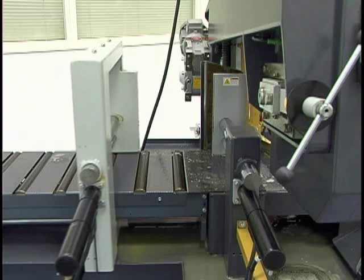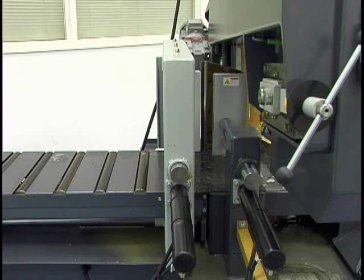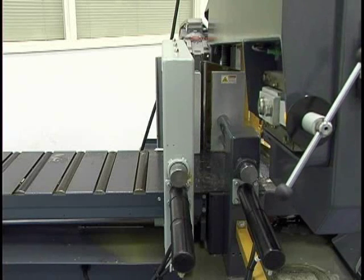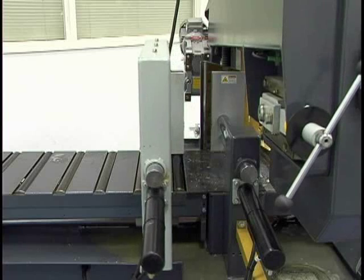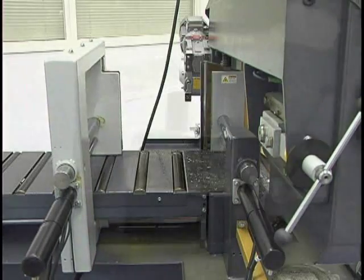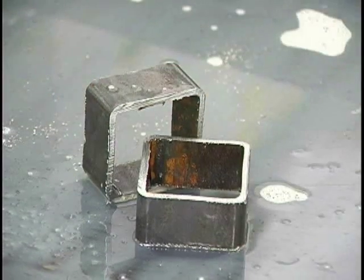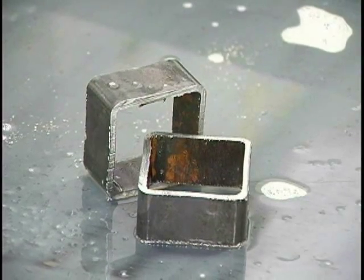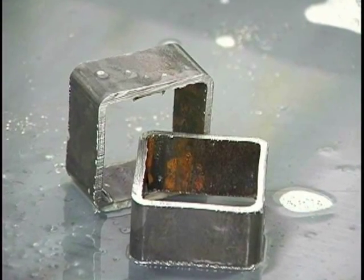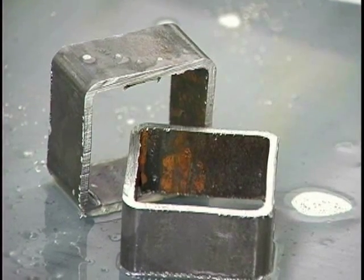The saw will advance the material and slow down one inch before reaching its destination for part accuracy of plus or minus five thousandths. Once the front vise has the part firmly clamped, the rear vise will go back and grab for the next shuttle. Hyde Mech's shuttle accuracy is plus or minus five thousandths, and it also has an accuracy of plus or minus two thousandths per linear inch horizontally and vertically for the plane of the cut.